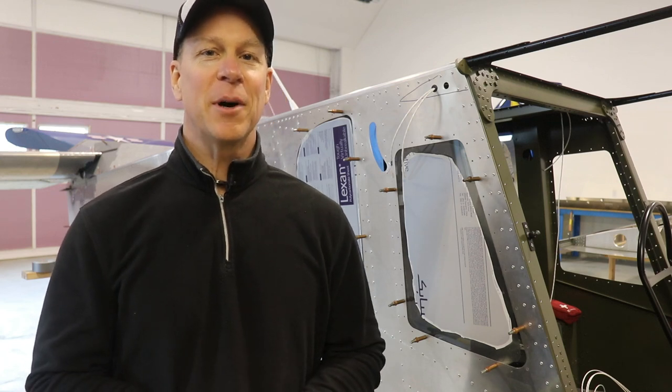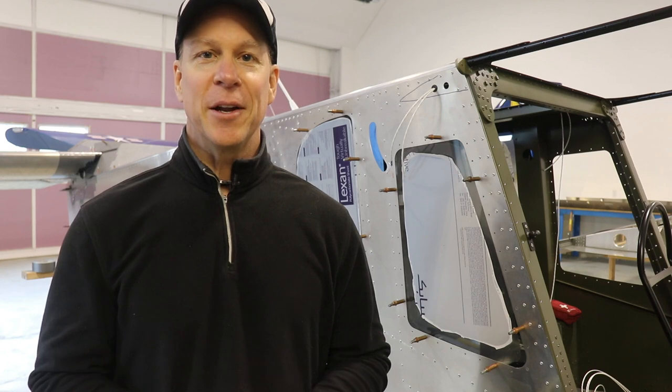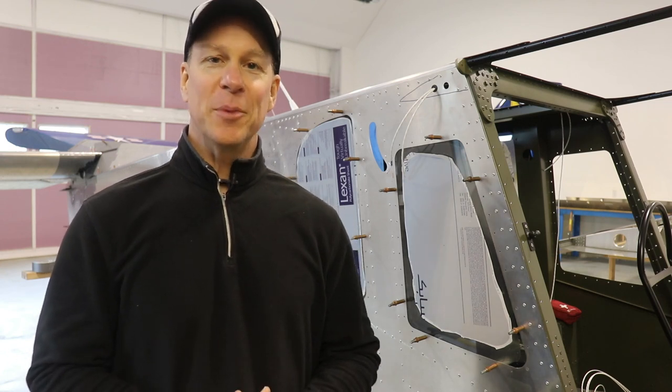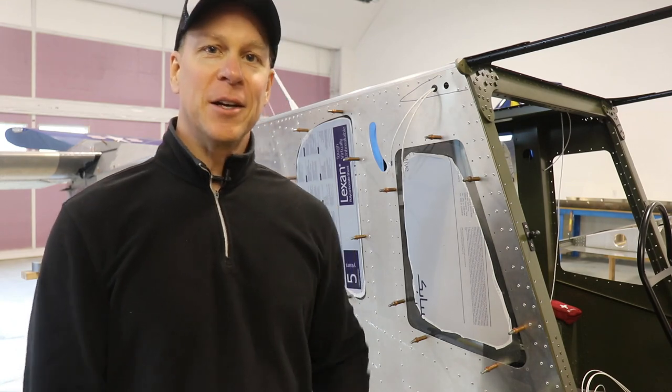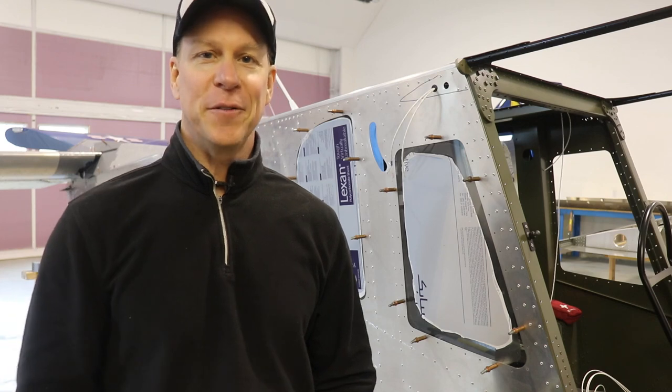In this video I want to talk about what I think is the number one skill that anybody's going to need if they want to build an airplane. After that I'm going to show you how I prepped these windows and installed them in the side of the fuselage.